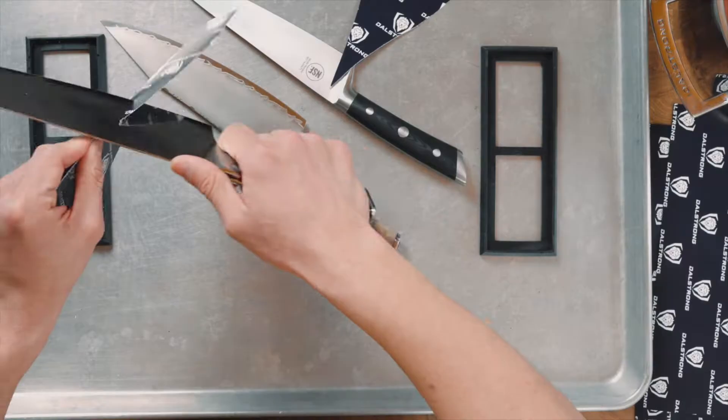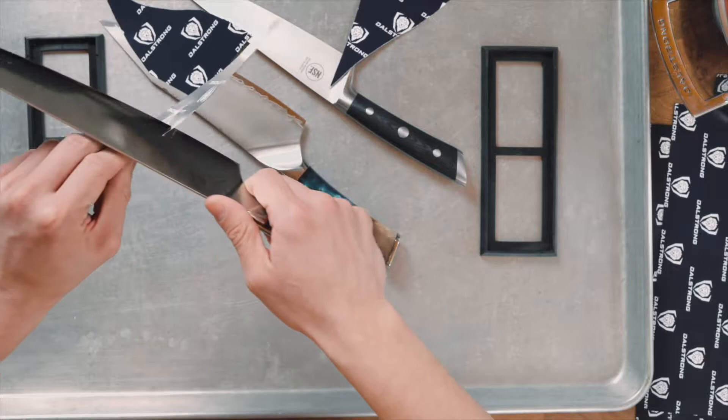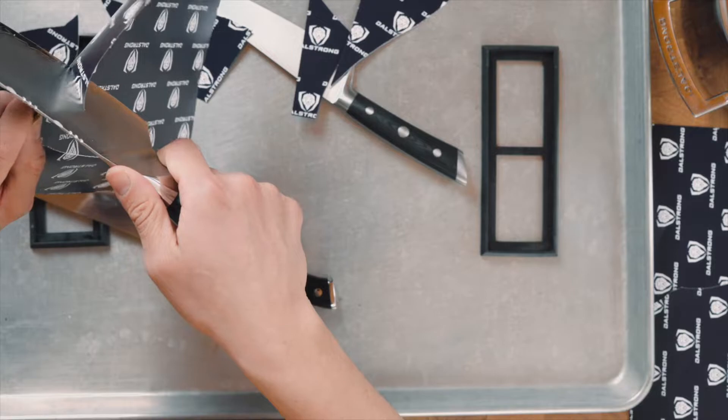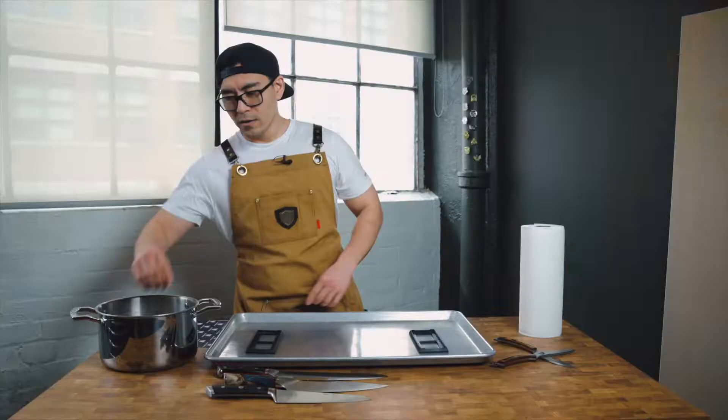It's quite dull — it's not as smooth as before. As you can see, the knife is actually ripping the paper, not cutting the paper.